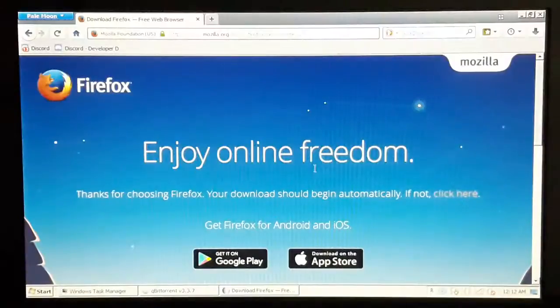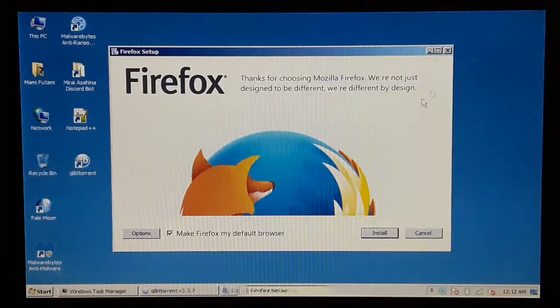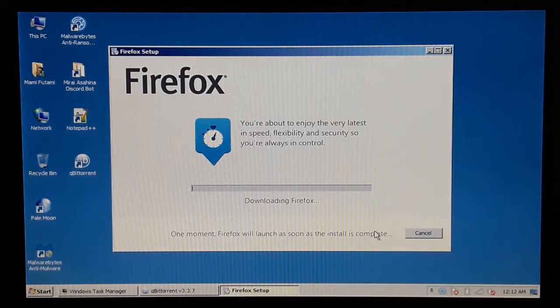We have user account control. I'm gonna let it download. I'm gonna uncheck 'make Firefox my default browser.' I already have Pale Moon because it's a lightweight browser optimized for the Intel Atom processor. I'm gonna let it install and we are golden.